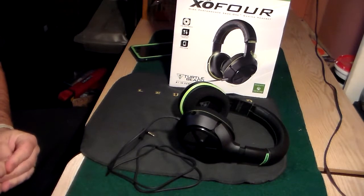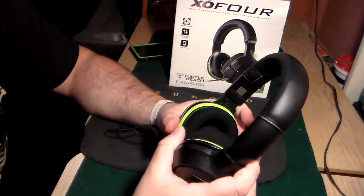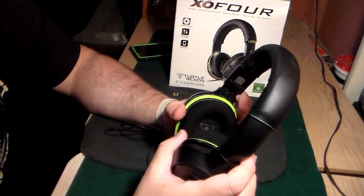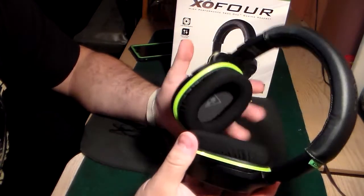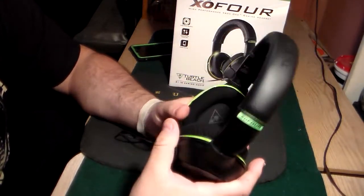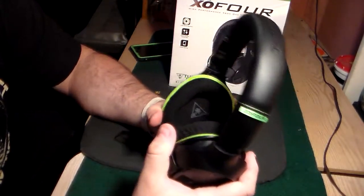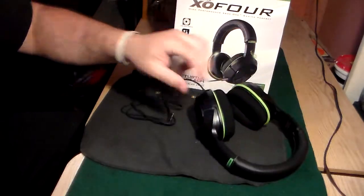As far as comfort goes, anything you wear on your head for hours at a time is gonna get uncomfortable, and these are no exception. But for what you pay - $100 - as long as they last I think it'll be a really good bargain. These are comfortable enough; it's not memory foam but it's pretty comfortable.